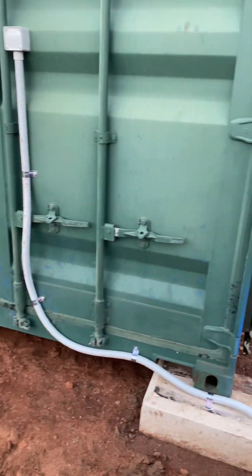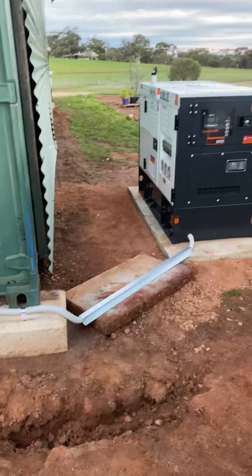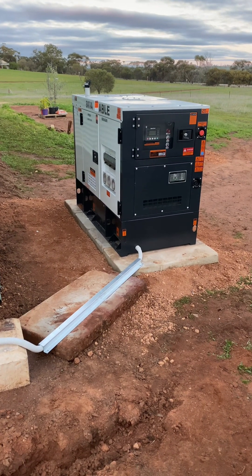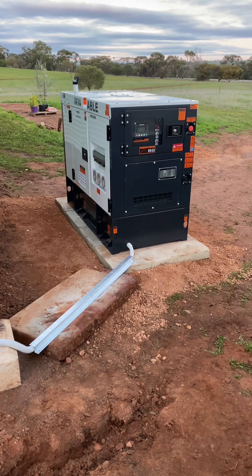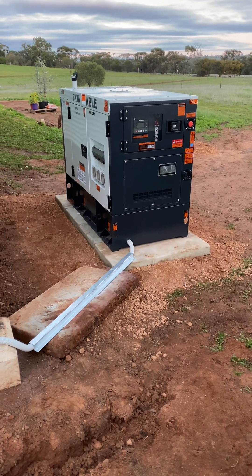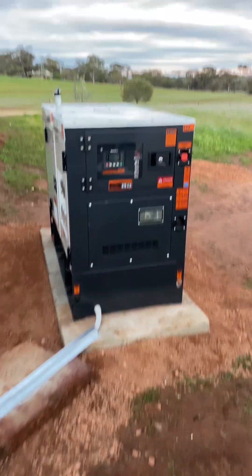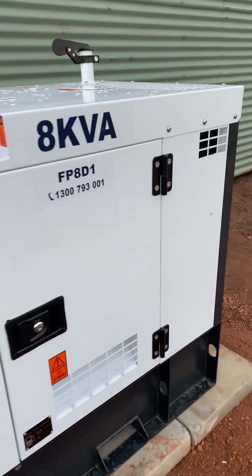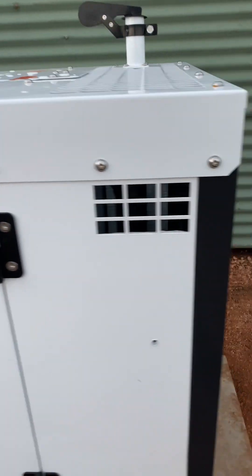Hey guys, welcome back. This is the last video for this installation up in York in Western Australia. I'm doing a voiceover on this one as the original audio was pretty bad — there's a lot of background noise — so I thought I'd do a voiceover.